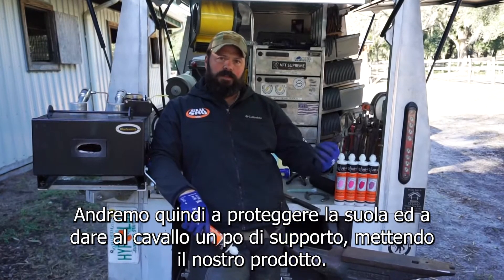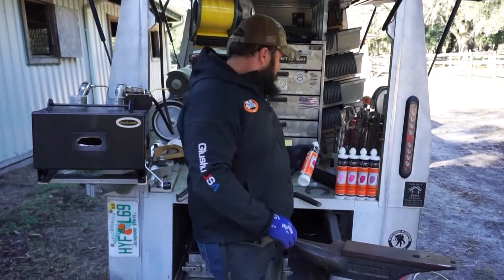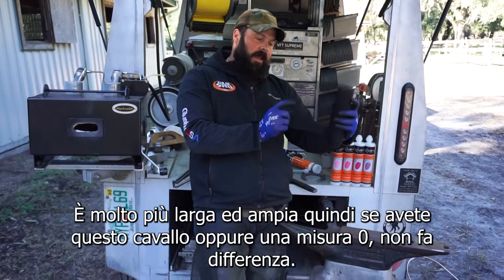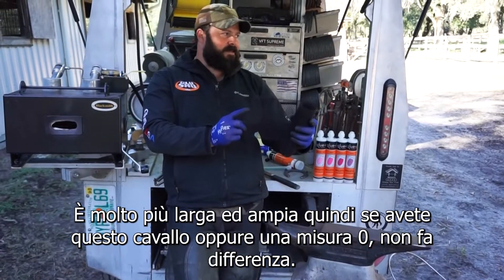This horse has a little bruising on the sole due to being a little flat-footed and working, so we're going to protect his sole and give him some support by doing a pour-on.